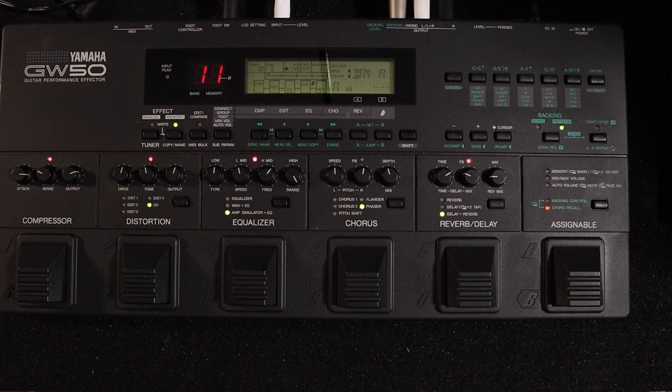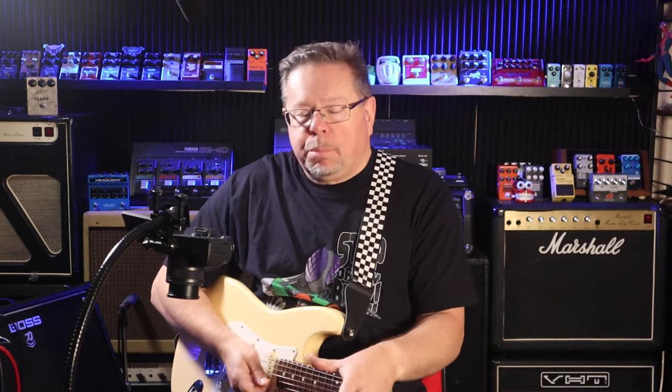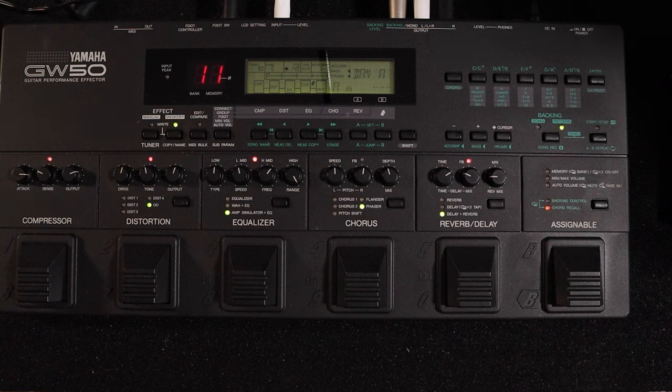I'll bang on about this and do a couple of videos on it because I think it's still a really relevant piece of kit — it demonstrates how far we have come, or maybe haven't evolved, in the last 30 years. In 1994 you could get this brand new from Yamaha. It's a multi-effects pedal for guitar, but it's also an arranger — it has backings, it's a great practice tool and a great pre-production tool. You've got inbuilt patterns and songs memory for eight songs.